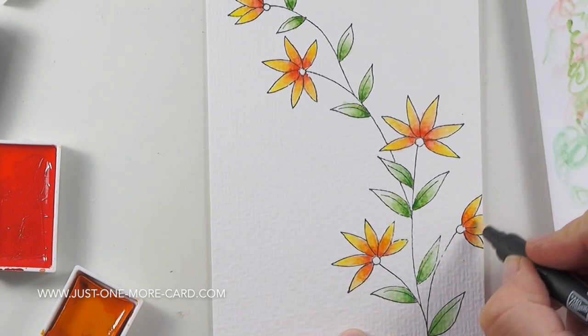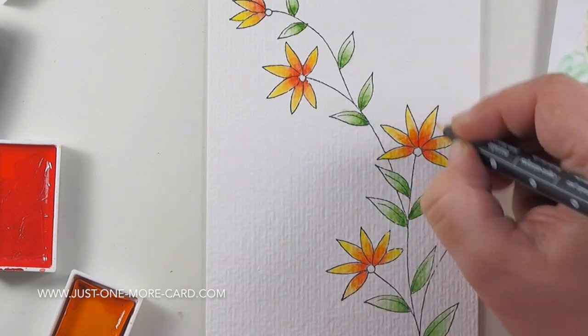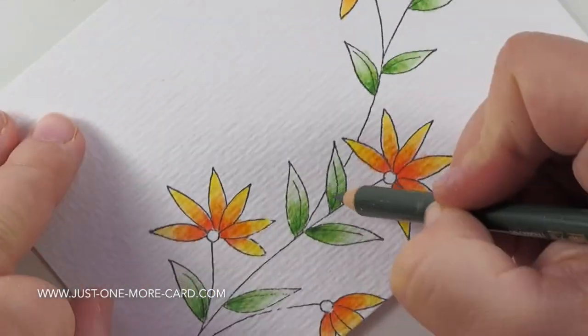Here I'm just coming in with some orange. I didn't want to come back in with the red because I felt that would overpower the yellow. So I'm just adding in a little bit more orange into the middle, and because these are watercolors they blend really nicely.